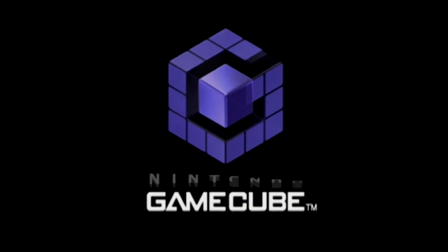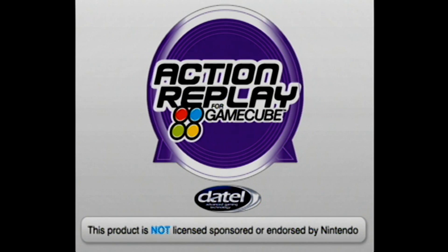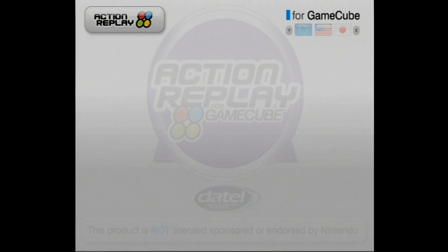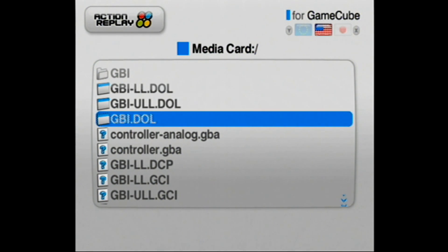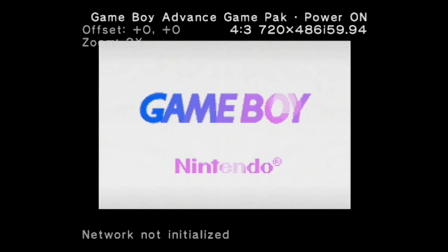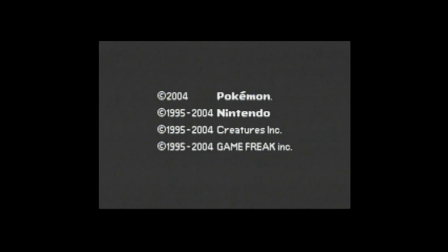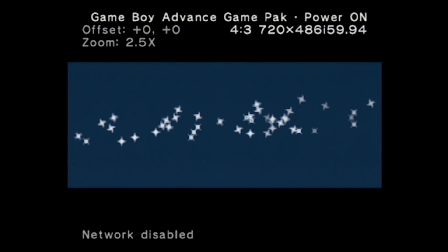With the GameCube booting up, you've got to give it a little while and the Action Replay screen comes up. From here you'll be taken to what's on the actual memory card. The homebrew files are under DOL — D-O-L. And that's pretty much it. You'll just pick one and from there you'll pretty much know what to do.